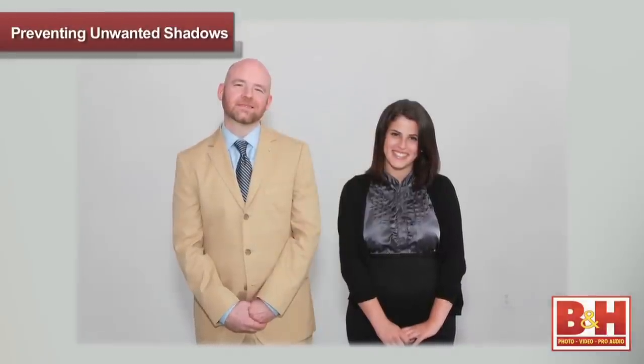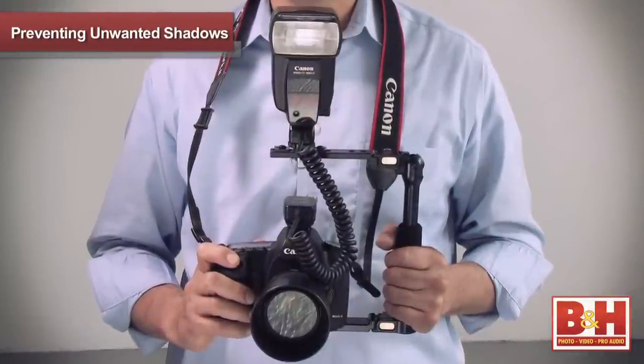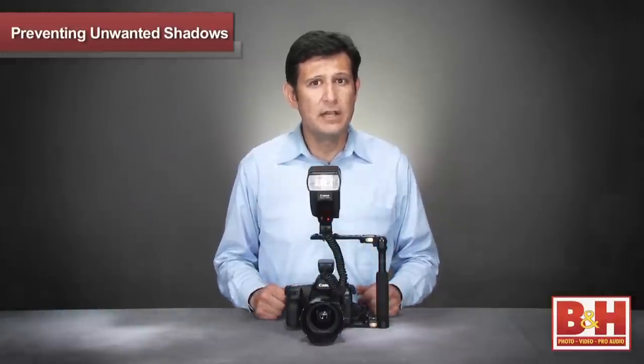As you can see, for pleasant images with your on-camera flash, look no further than a camera bracket and a TTL cord. This combo will help you get good-looking photos with fewer shadows — not just for weddings, but for any event you shoot.